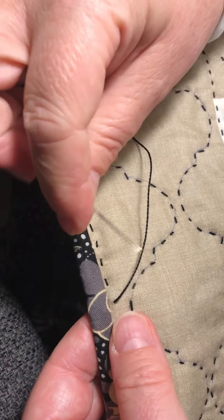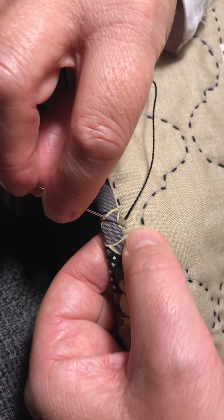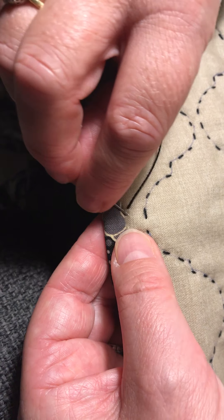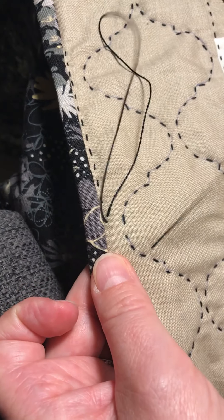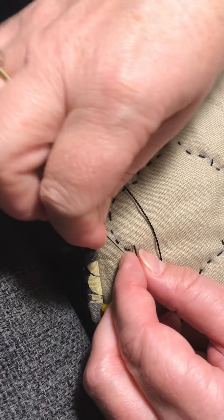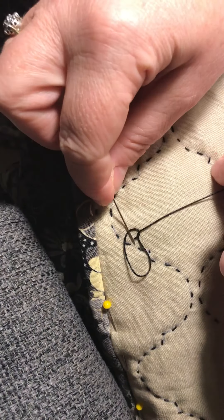To finish off, I'd then go as if I'm going to take a stitch but only go through the quilt top and the batting, coming down underneath so you can't see my needle on the other side - so I'm between layers. Bring my needle out and wrap my thread round to do a knot close to the work.